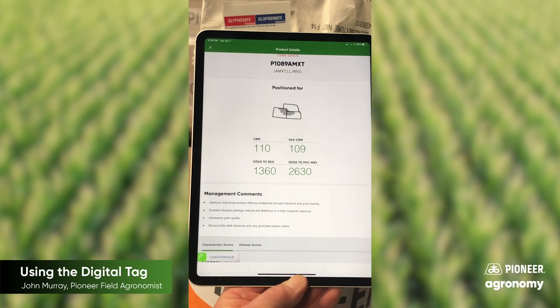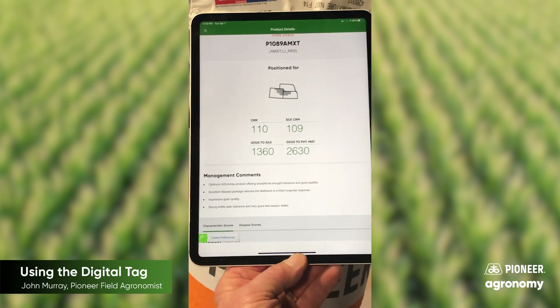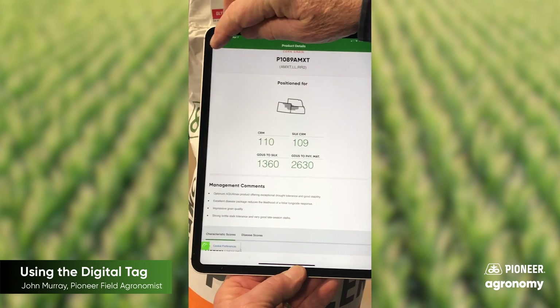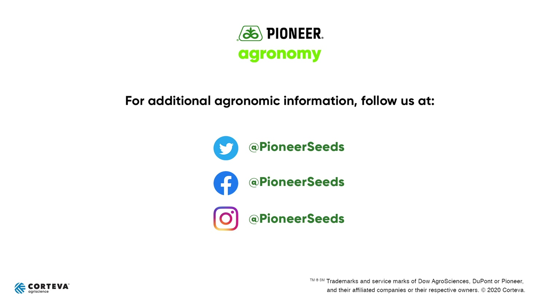That concludes what I wanted to show you about the Pioneer digital app. That concludes this Pioneer agronomy video podcast. Visit our page on pioneer.com and follow us on Twitter and Facebook for more agronomy insights.